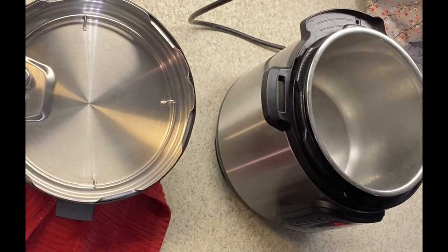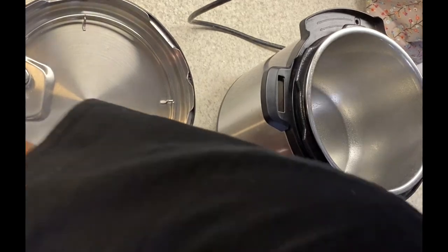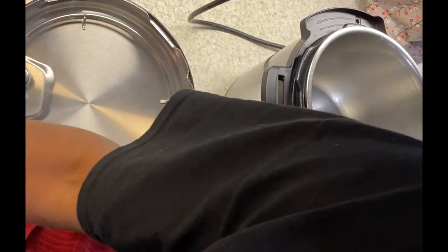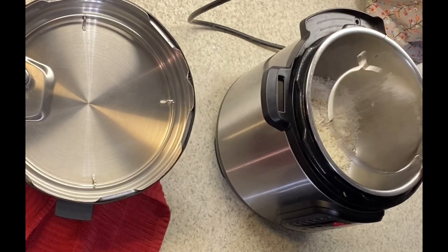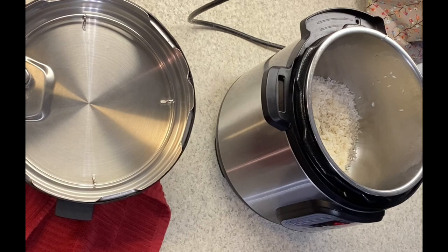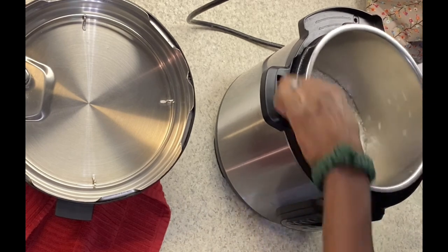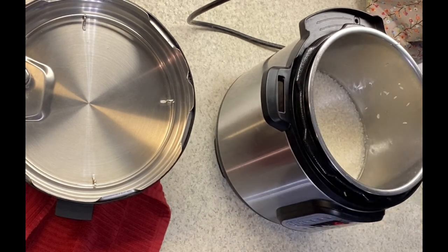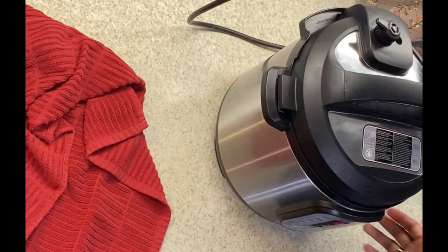I'm just going to give a quick spray to the Instant Pot and I will add in two cups of rinsed rice, and then I'm going to add two cups of water for the two cups of long grain rice. Then I just used the rice setting on my Instant Pot.